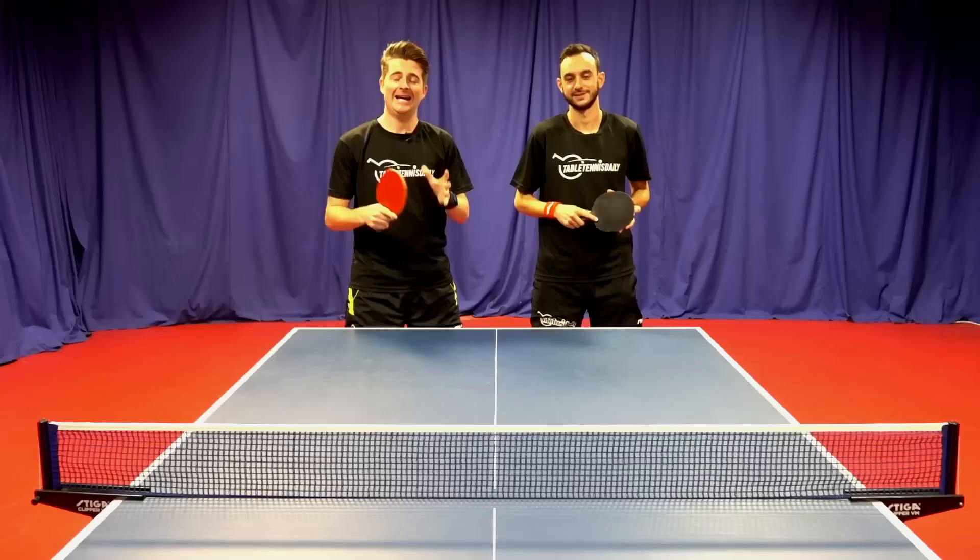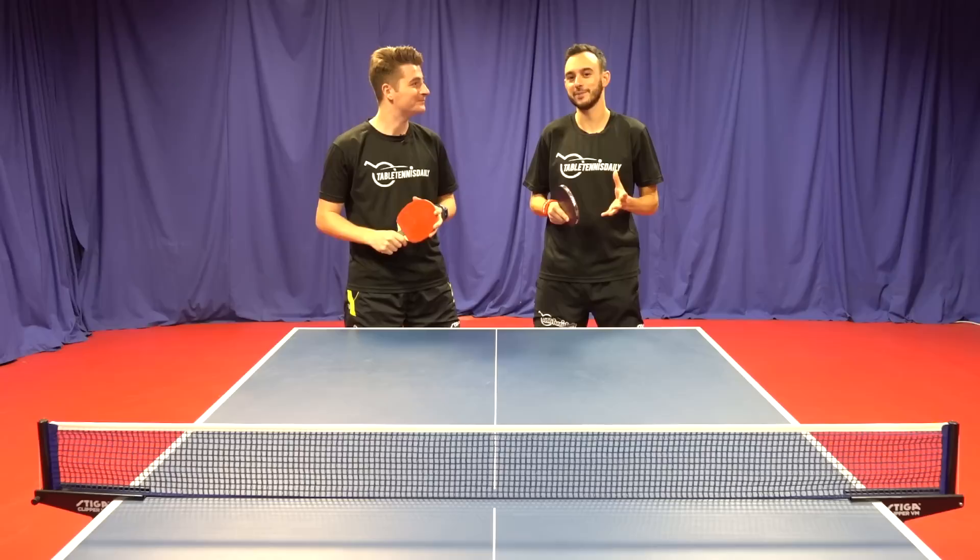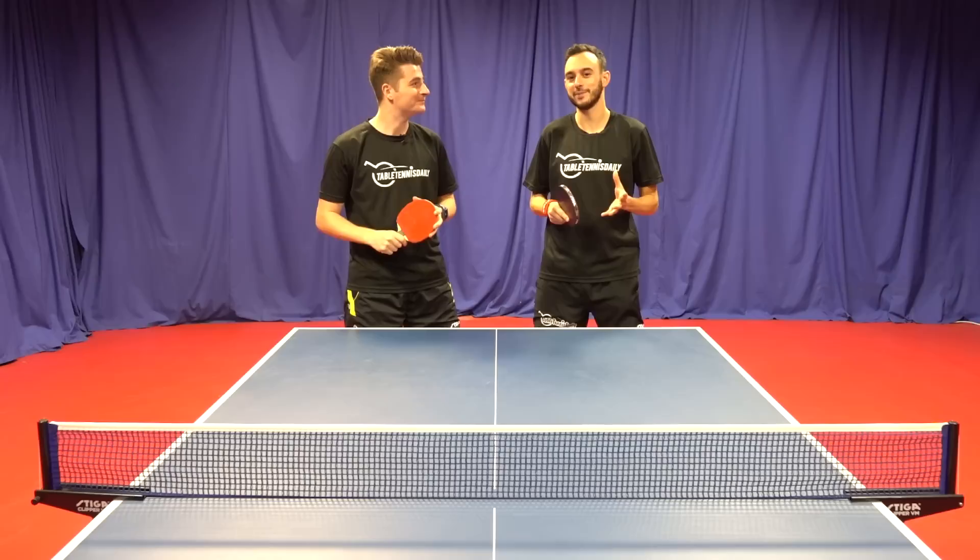What's going on guys, it's Dan and Tom here from the Table Tennis Daily Academy and today we're going to take a look at five key tips to improve your return of serve. Now you saw we made a lot of blunders there, a lot of mistakes and it happens to everyone. Everyone's come up against those opponents with a nasty serve and you're not sure what to do with it.